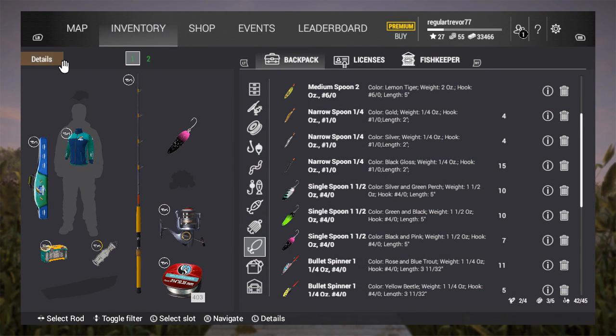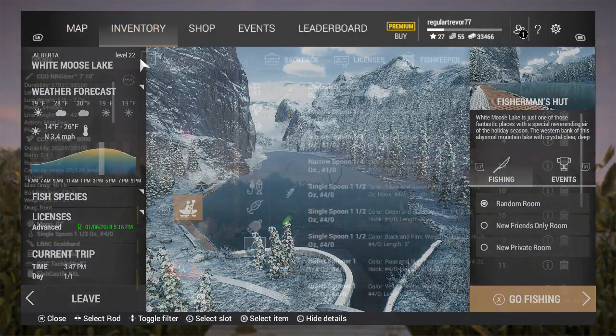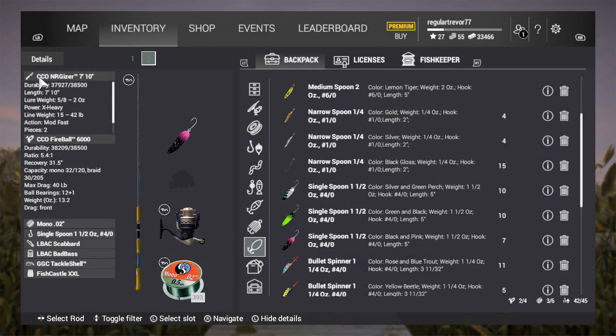Let me show you my first rod setup. I'm using a CCO Charger Blade 9.6 with a CCO Omnivolt 5000 reel, 15 pound line, and a single spoon. My second setup is a CCO Gizzard Sin Foot 10 with a CCO Fireball 6000 reel and 32 pound line.